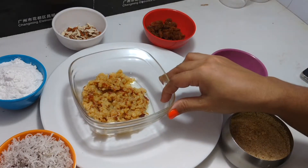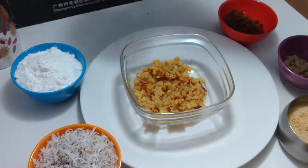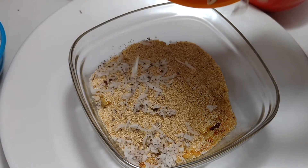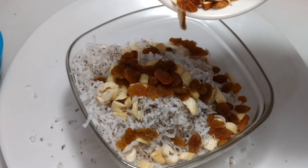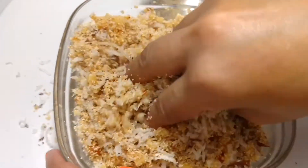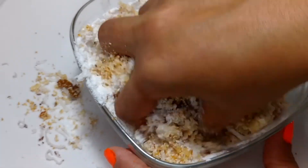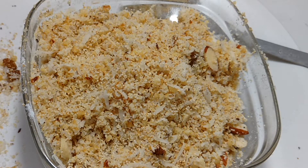Mix together semolina or sooji, Mawa, cashew nuts, raisins, almond powder, sugar, and grated dried coconut. Mix it well. Then add crush cardamom.